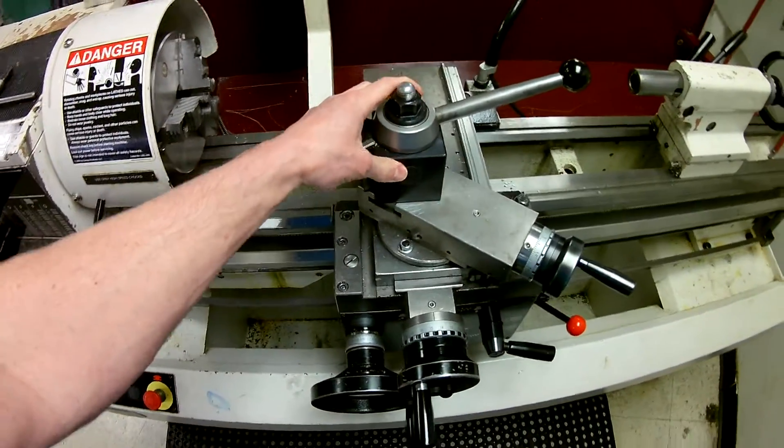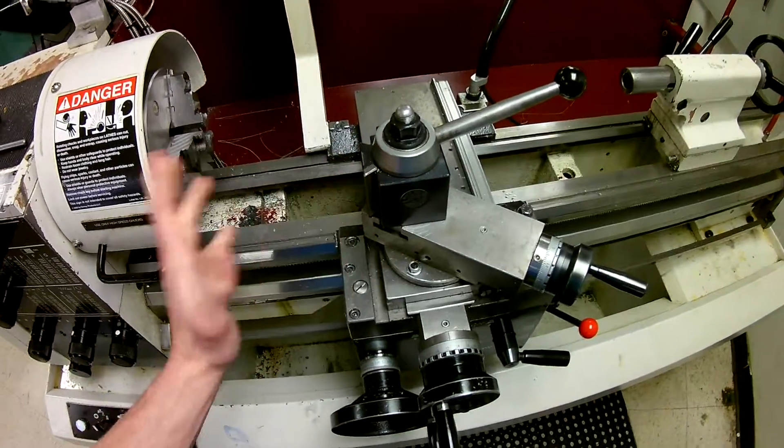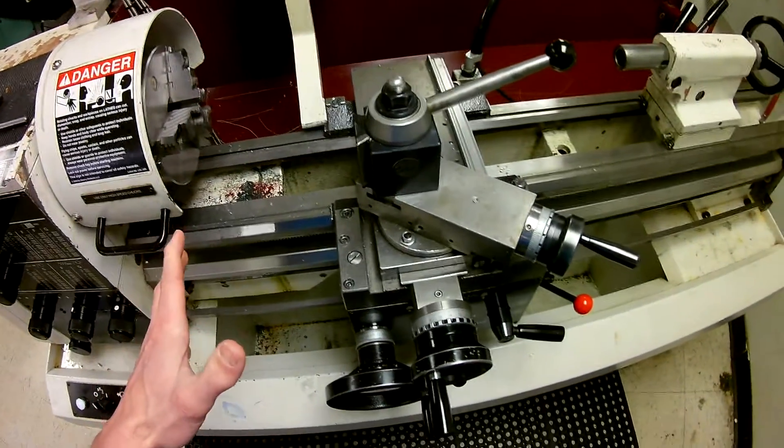Mounted right on top of that is your tool holder. This is an Allura style tool holder, and you're going to find that on every one of the lathes in this shop.